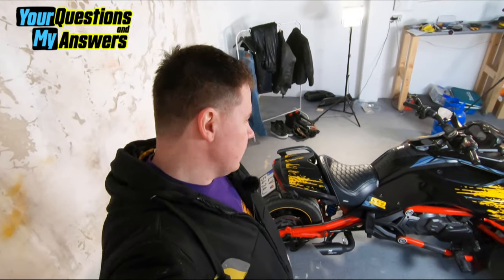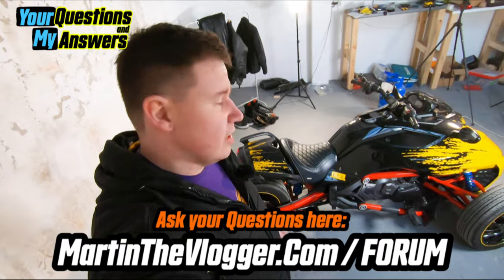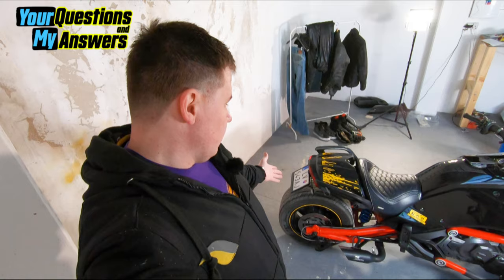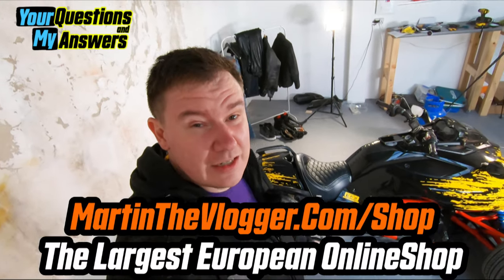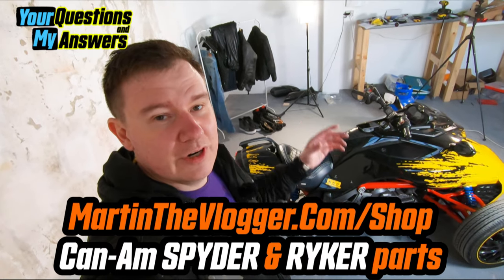In case you have any questions, go to MartinTheVlogger.com/forum — there's a Q&A section and I'll try to reply. If you have more questions about the rear license plate holder, feel free to ask, but there's nothing more I can really share. Definitely go to MartinTheVlogger.com/shop — the largest European shop for Can-Am Spyder and Ryker aftermarket parts. Most importantly, get rid of the fenders if you want to, and always have fun!